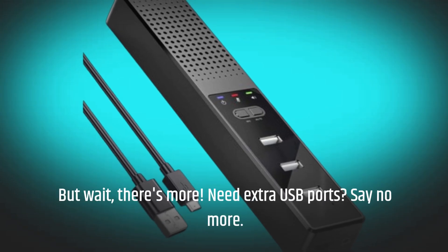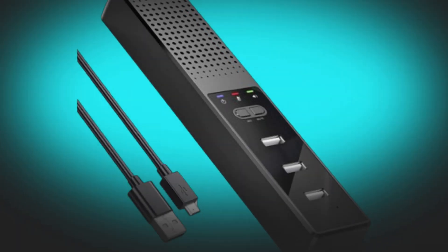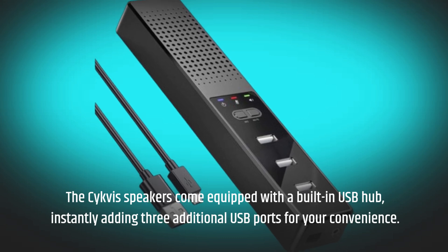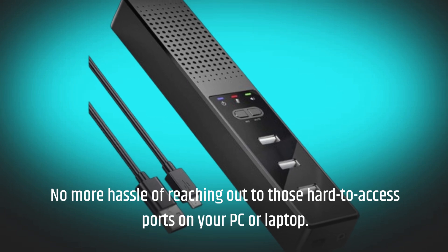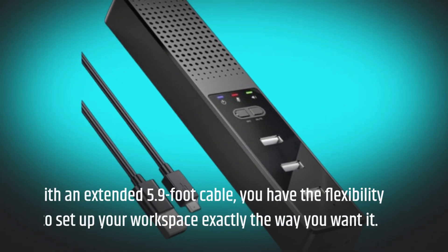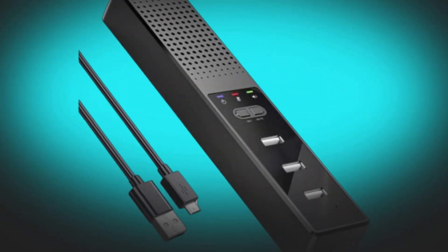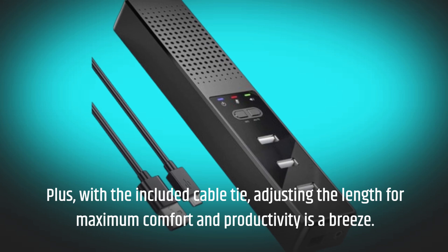But wait, there's more. Need extra USB ports? Say no more. The Civis Speakers come equipped with a built-in USB hub, instantly adding three additional USB ports for your convenience. No more hassle of reaching those hard-to-access ports on your PC or laptop. With an extended 5.9-foot cable, you have the flexibility to set up your workspace exactly the way you want it. Plus, with the included cable tie, adjusting the length for maximum comfort and productivity is a breeze.